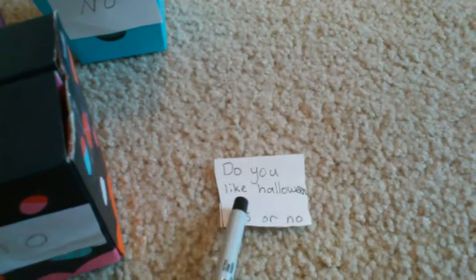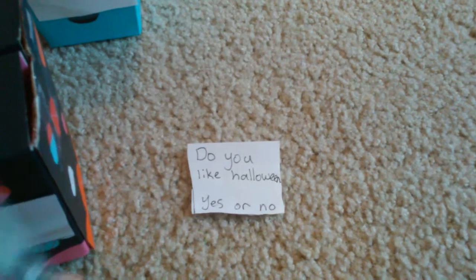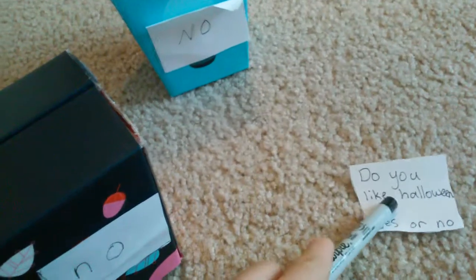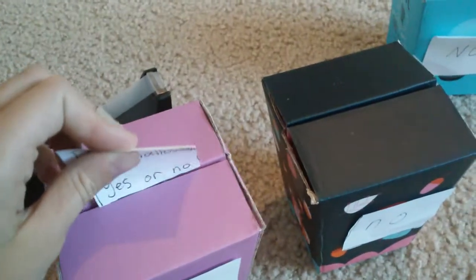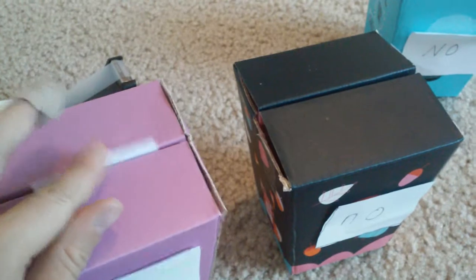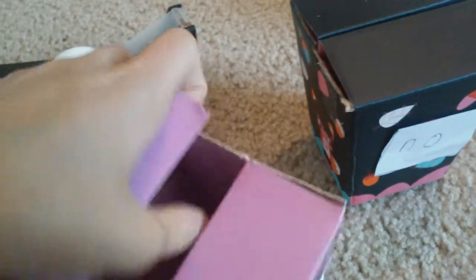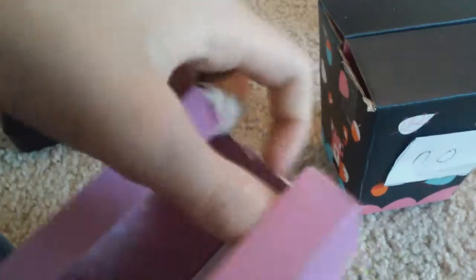Now all you have to do is grab your question, and a person at your party or Halloween party could just come, answer the question, and put it in the yes or no box. Since I like Halloween, I would just circle 'yes' and put it in my yes box. And if I open it up right now, it would already be in my yes box. See?